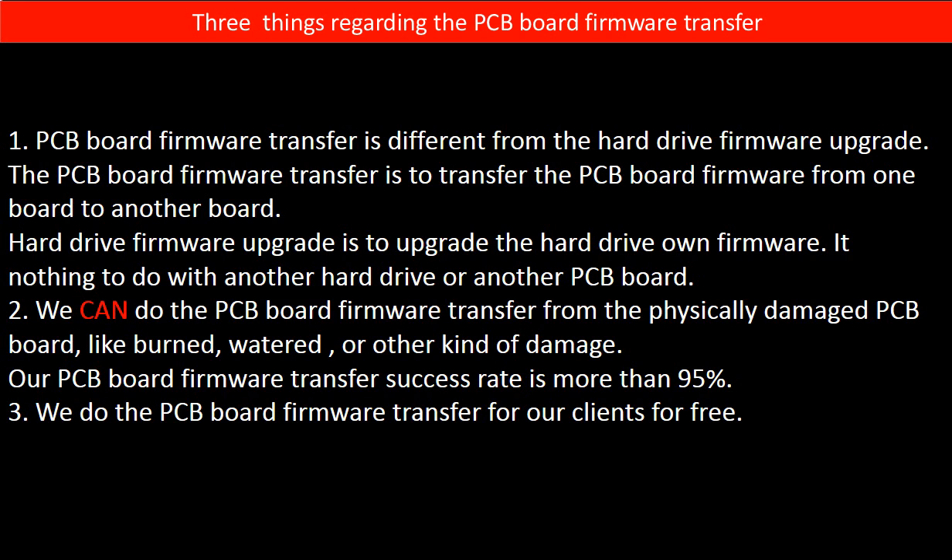Regarding the hard drive PCB board firmware transfer, we have three things to mention. First, PCB board firmware transfer is different from a hard drive firmware upgrade. The firmware transfer moves firmware from one board to another board, while a firmware upgrade updates the hard drive's own firmware and has nothing to do with another PCB board. Second, we can perform the firmware transfer even from a physically damaged PCB board — such as burned, water-damaged, or other kinds of damage — with a success rate of more than 95%. Third, we do the PCB board firmware transfer for our clients for free.